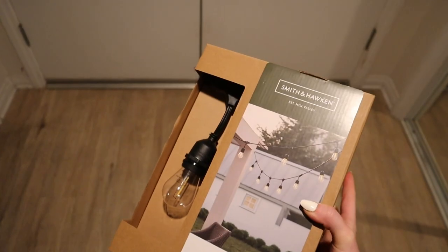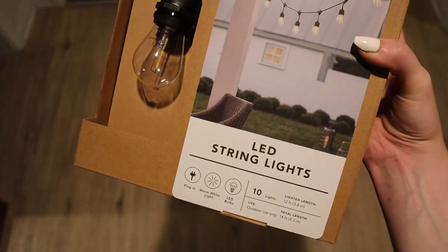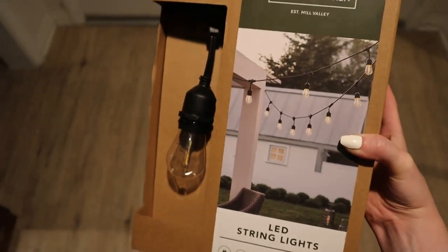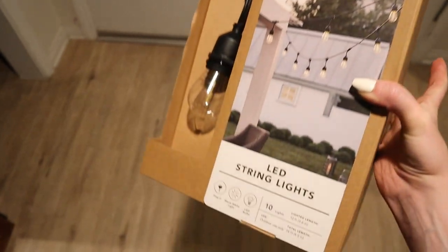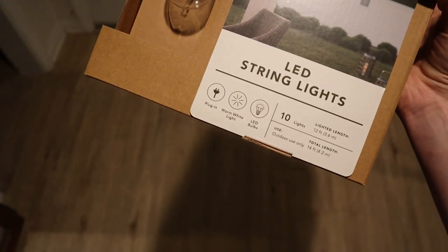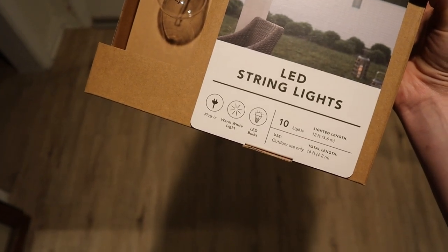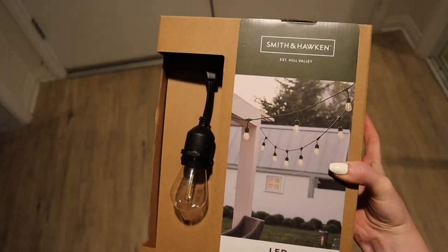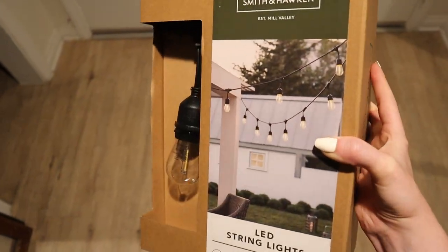Future me stepping in to say I forgot to show you guys the string lights. I got LED ones from Target — they say they're $50 but they actually ring up as $28. They are 10 lights and 14 feet long, with a lighted length of 12 feet. Hopefully it'll be enough to make the balcony look cute — I might end up getting another box. We'll see.